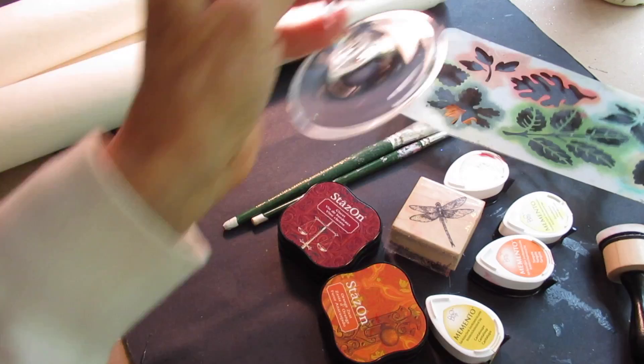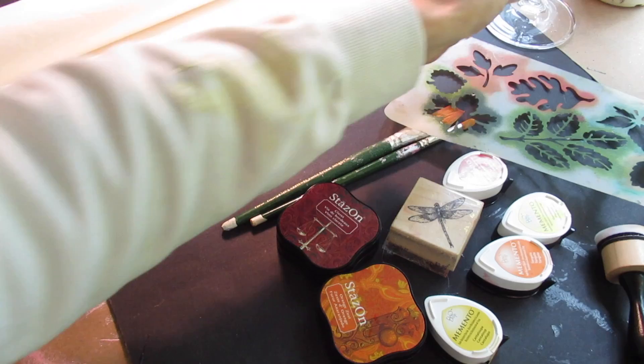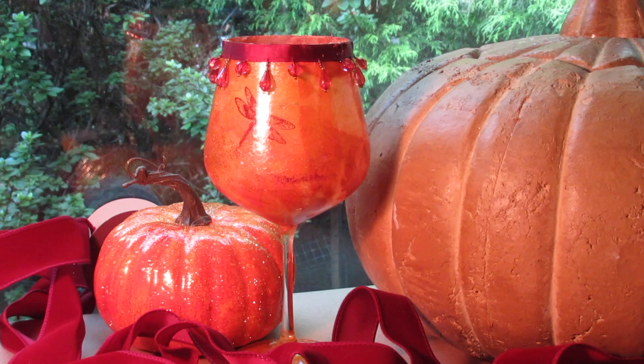Good morning, friends, and welcome back. I have several mismatched wine glasses in the house that I really don't use anymore, even for company, because there are too many different types. So I thought I would upcycle them into some votives for the upcoming fall/Halloween season. All of the links to the products are on my website, just below this video. It really helps me out when you get your supplies through my website, which goes through Amazon.